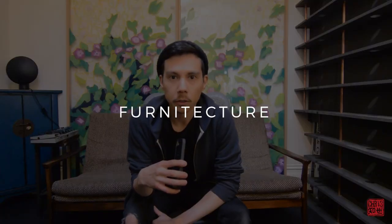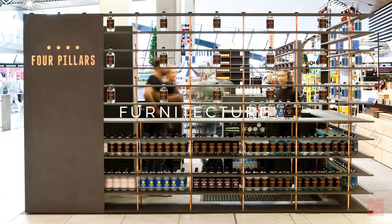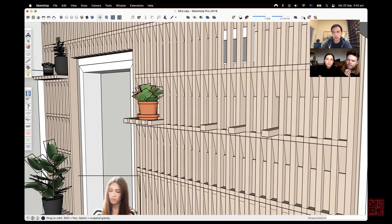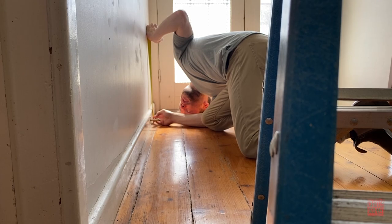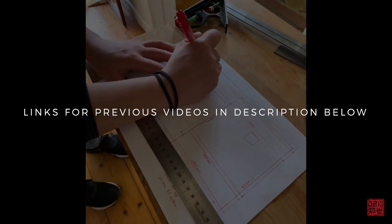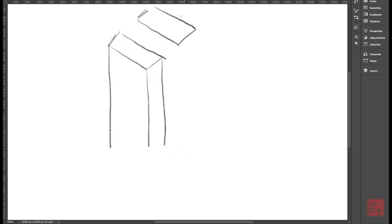Hey, I'm Chris and I make furniture. In this series, I'll be designing and making a dowel wall for my sister and her partner. So far, we've had an initial briefing session and have drawn up the existing conditions. In this episode, we'll be starting on the concept design process.